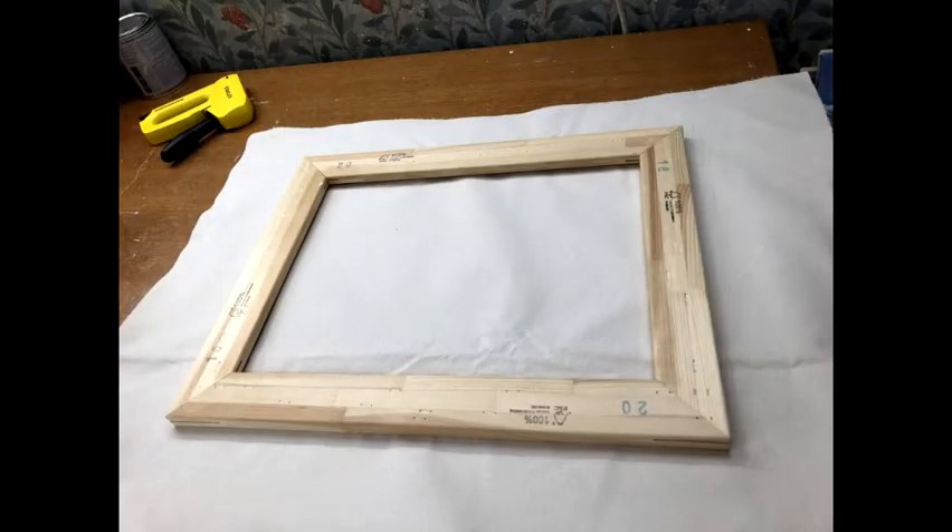I've cut a piece of canvas to size with a good overlap all the way around. You'll see in the following video how I've had to cut it down.